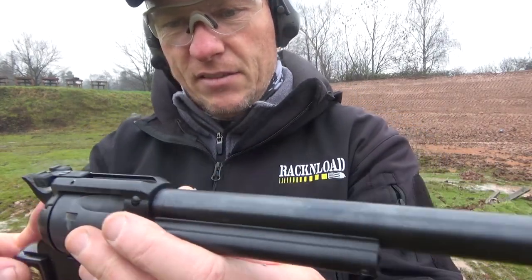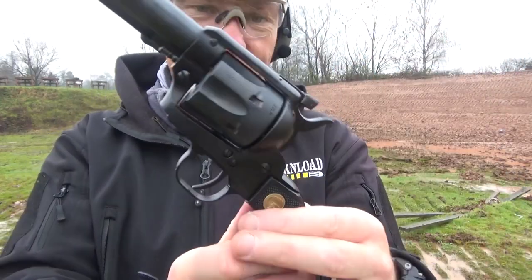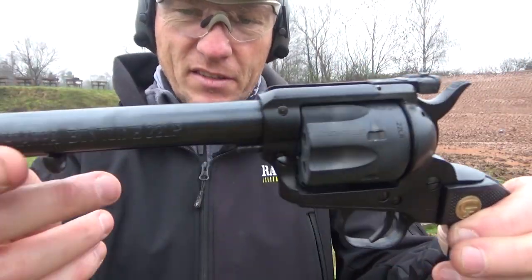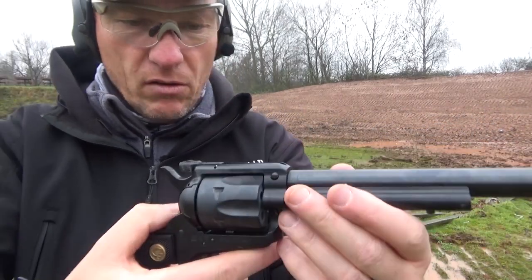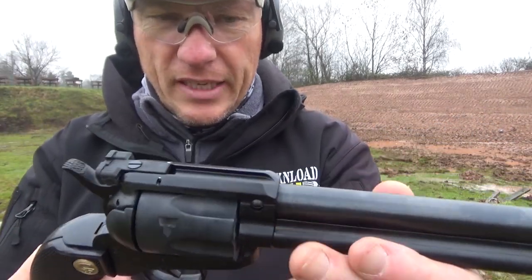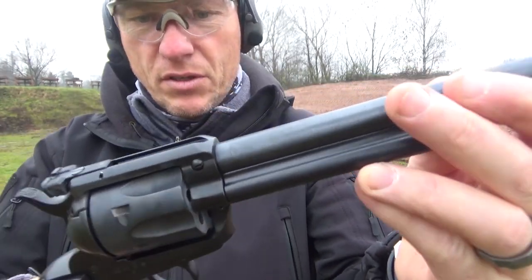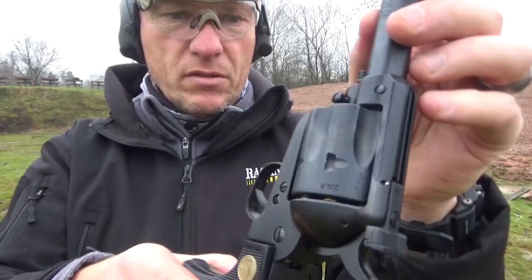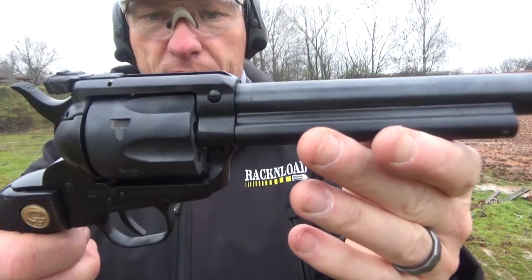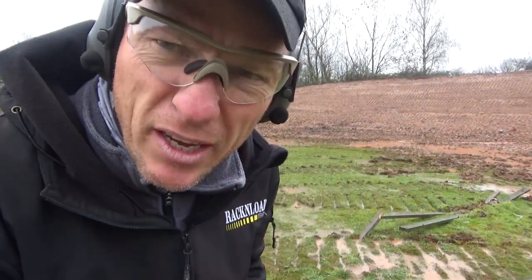That is really quite cute, it really is — really nice to shoot. I think this will appeal to someone who likes the western look but doesn't want to do all the messy muzzle loading and stuff. Just .22 ammo, that is pretty cool, good fun, real good fun. Going to need a clean though — I'm not going to do that, I'm a reviewer.